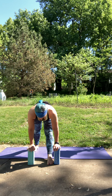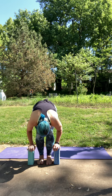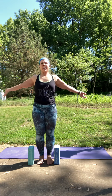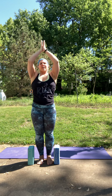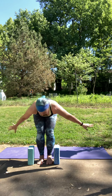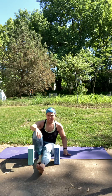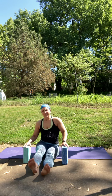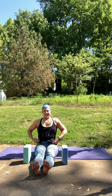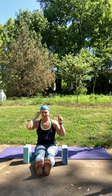Good. On your next exhale, soften both knees, step the left up to meet the right. Inhale to rise up. Exhale, hands to heart. Inhale to reach. Exhale to fold forward. Soften your knees and come down into the seat. You can have legs long, sitting up nice and tall. Feet are flexed, but knees can be a little bent if that's comfortable for you.